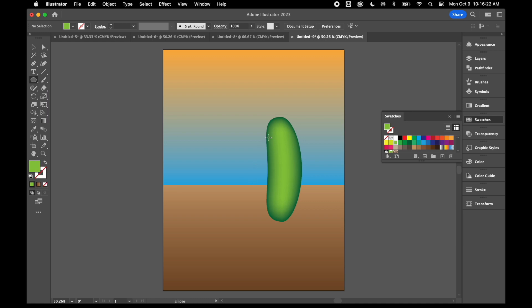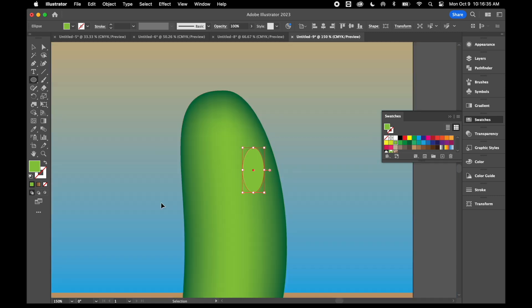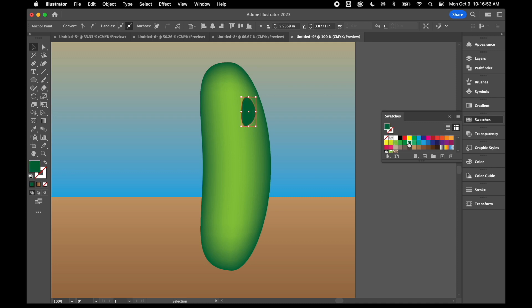Now I'm going to create a few little spots on my pickle to make it look lumpy. I'll draw a couple of ovals on here and zoom in. I'll use my direct selection tool to tweak the oval shape a little bit. I'll make that a darker green, then use my mesh tool on this like I did previously — switching to a lighter green and clicking inside. I'll add a couple more oval shapes, tweaking them to make it look more organic.